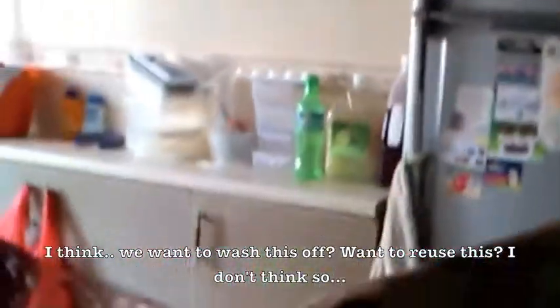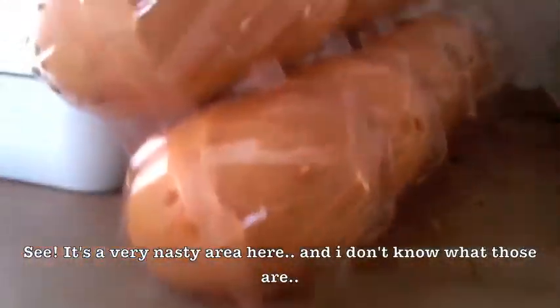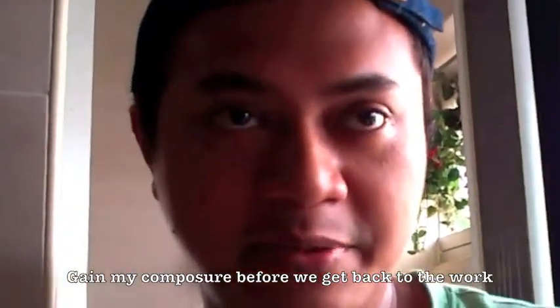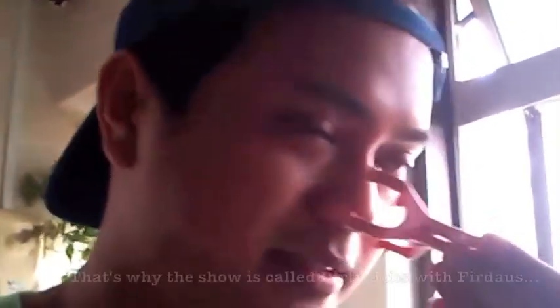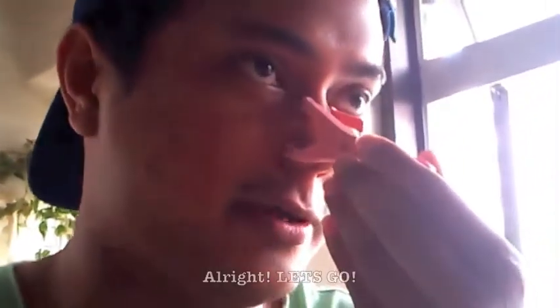I guess the next set of trays will be like that all the way — yes, even worse. All right, we are done. I think we want to wash this off — we want to reuse this. I have to regain my composure before we get back to the work. Okay, but somebody's got to do the job and I guess it will be me. That's why they call it Dirty Jobs — all right, let's go.